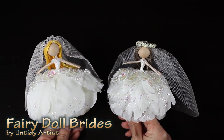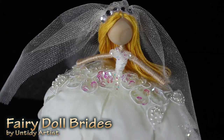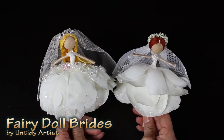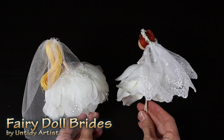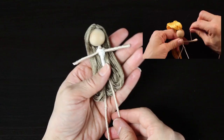Hey guys, welcome back! Today on the Untidy Artist we are making a bride fairy doll. This is a doll I've had a lot of requests for. I think she turned out so beautiful, and with it being June and wedding season, I thought this would be a really fun tutorial to do right now.